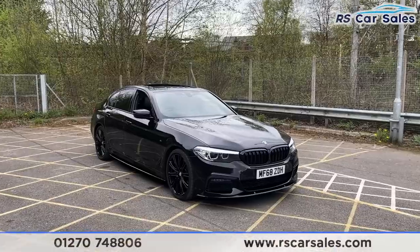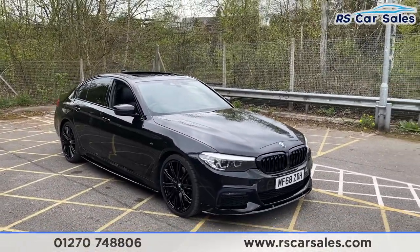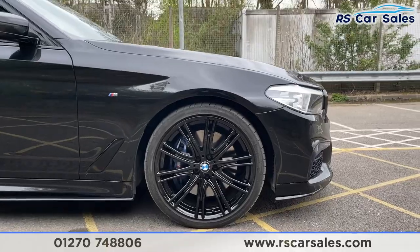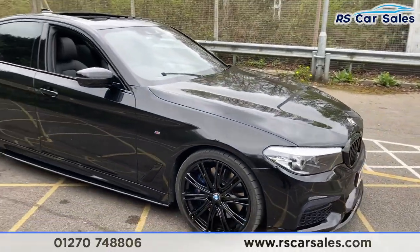Here we have a 68-plate BMW 540i xDrive M Sport. With this vehicle you've got the gloss black 20-inch alloy wheels, all in excellent condition as you can see, complemented by the blue M Sport calipers.